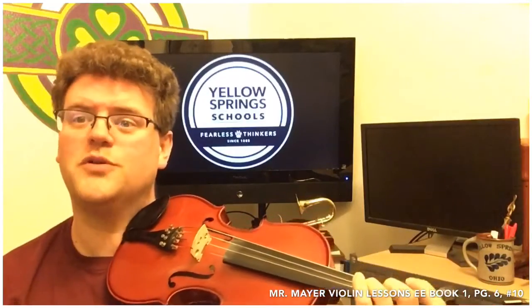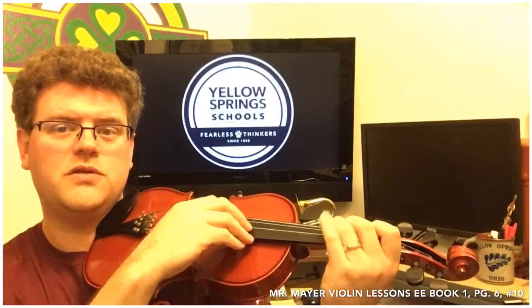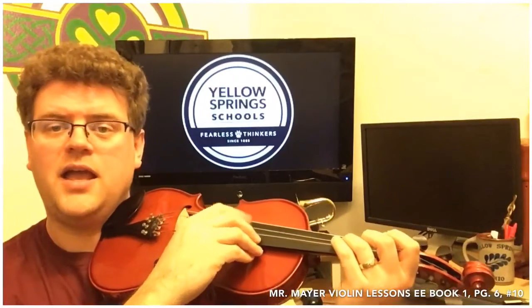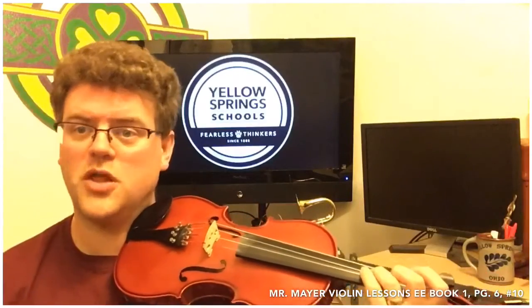Third finger on the D string is going to be the G an octave higher. Octave is a fancy German word meaning eight notes away — one, two, three, four, five, six, seven, eight. And we're going to find that note. You can use the low G for reference.